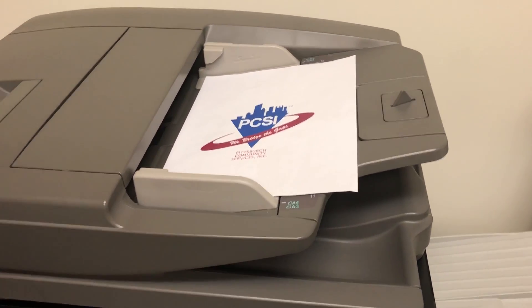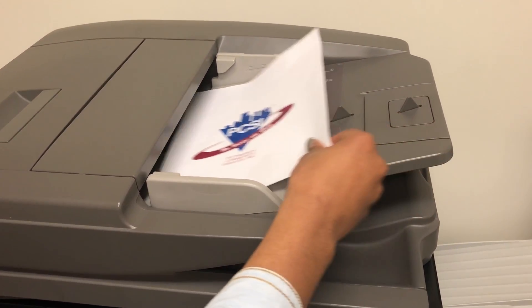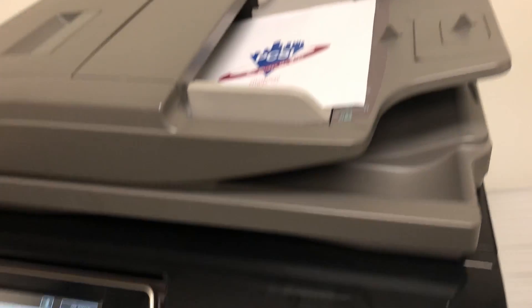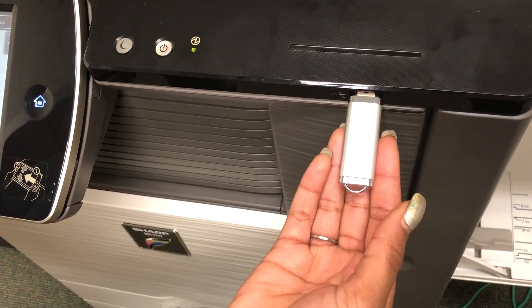To scan a document to a USB drive, first make sure the document is in the document reader. You also have to make sure that your USB drive is in the printer.